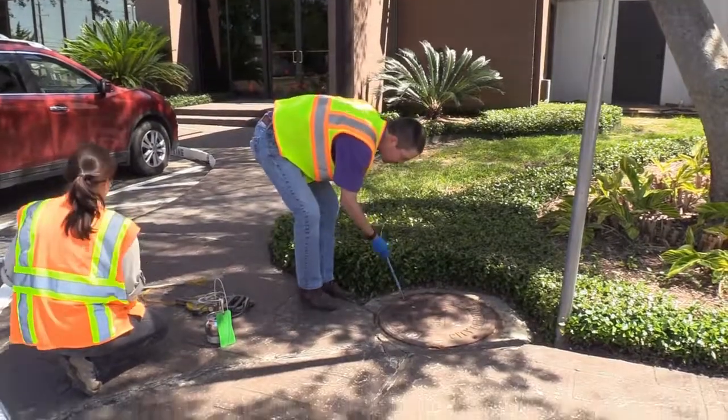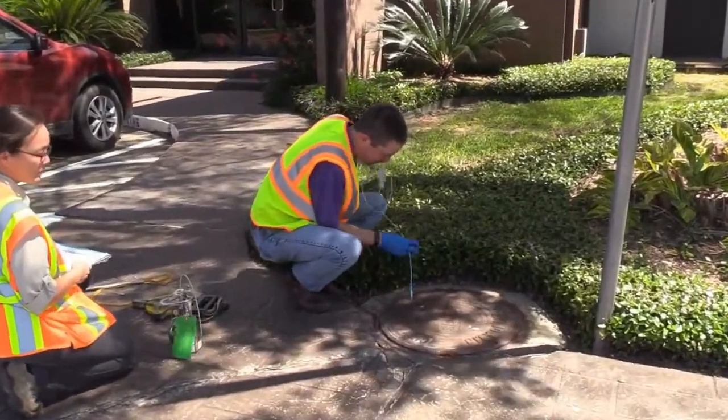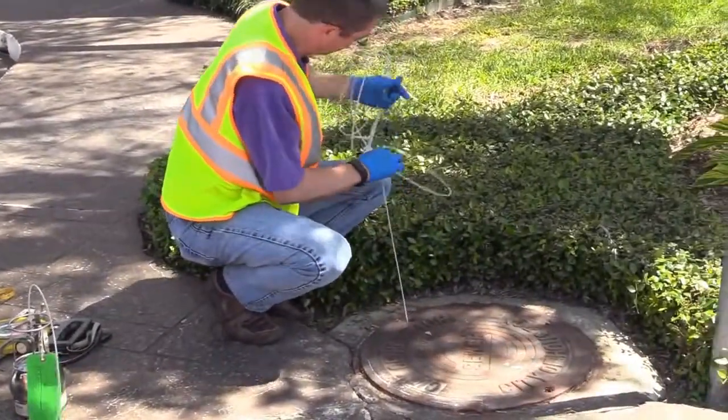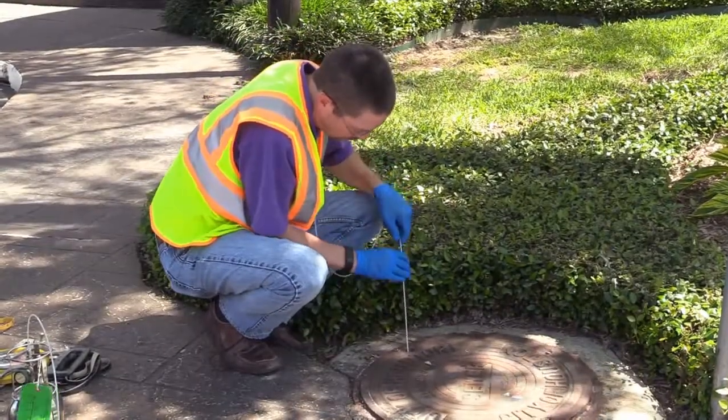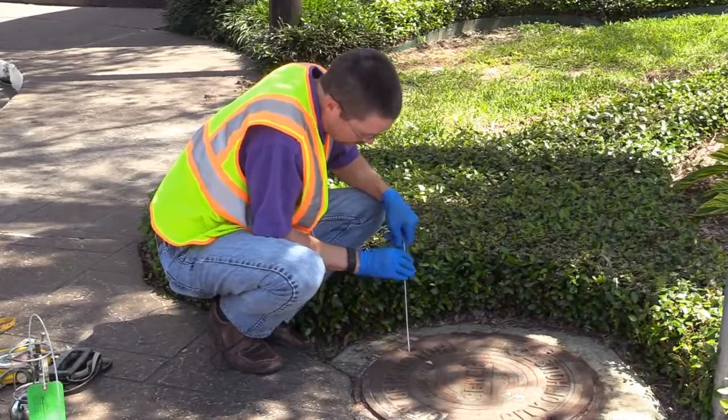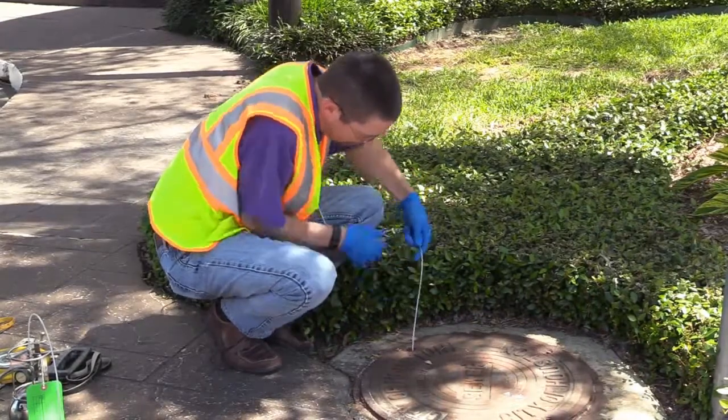To collect the sample, lower a weighted sample line to the target depth. For a manhole with minimal liquids, the bottom of the manhole can be identified using the weight to feel the bottom. For a manhole with standing liquids, the target depth can be marked on the sample line.